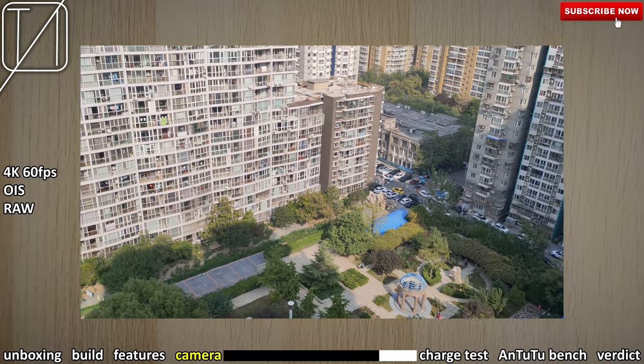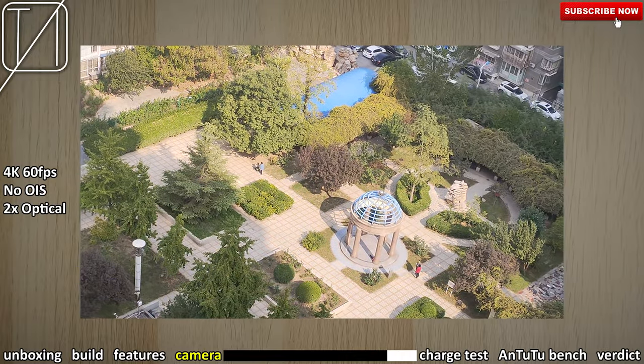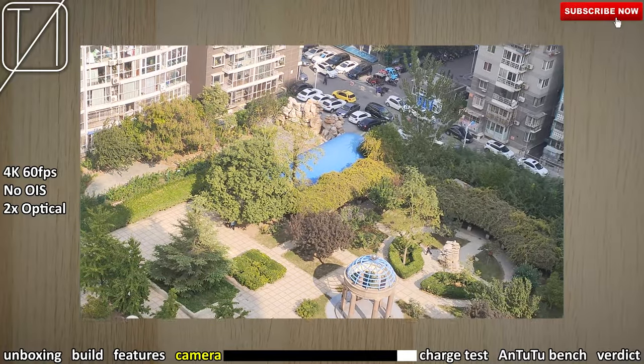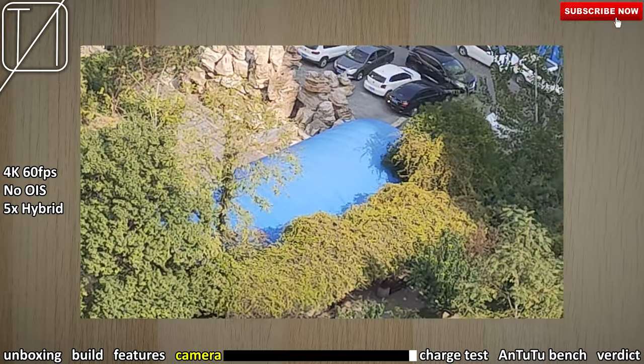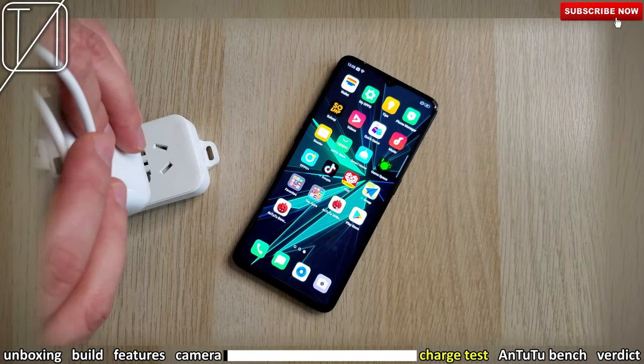Now we're recording 4K at 60 frames per second — thankfully they've included this option. Things look really good with optical image stabilization. However, as soon as you switch to the telephoto lens at 2x optical zoom, you lose that optical image stabilization. Going into 5x you can still record and things don't look terrible, but there is again no OIS. Going back out, things look really nice and stable with 4K 60.